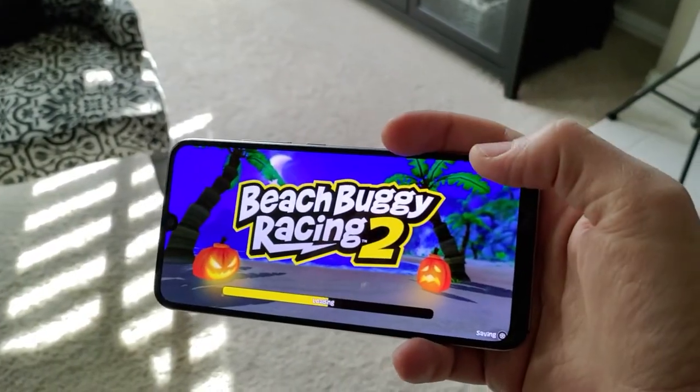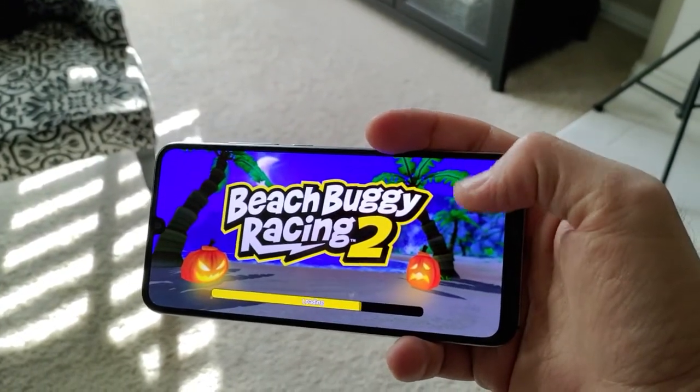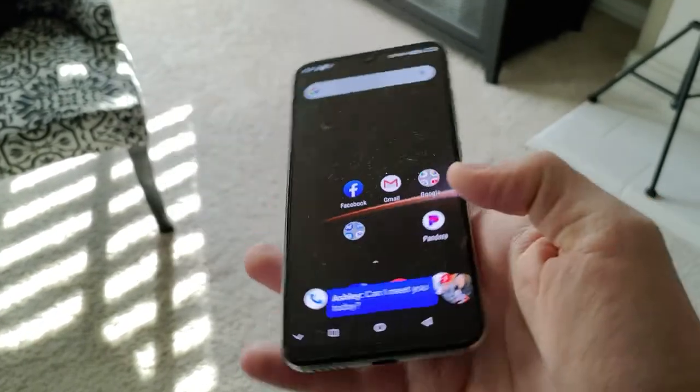The UMI Digi X only has one speaker on the bottom that's down-firing. It gets really loud, but it's not great quality — though you definitely will not miss any notifications.